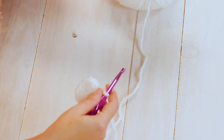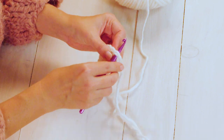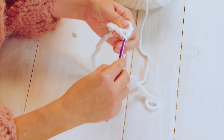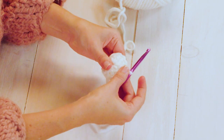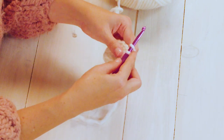We will slip stitch to join into that first stitch — insert your hook under that first stitch, yarn over, pull through, then pull through the loop on your hook. Now you have your first round of the magic circle, which is 12 double crochets.